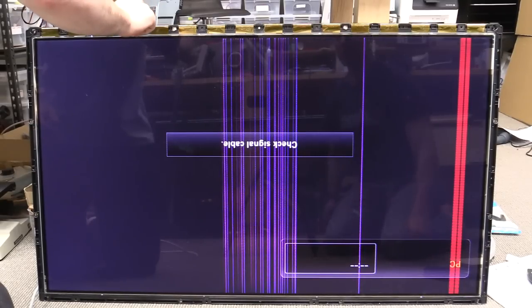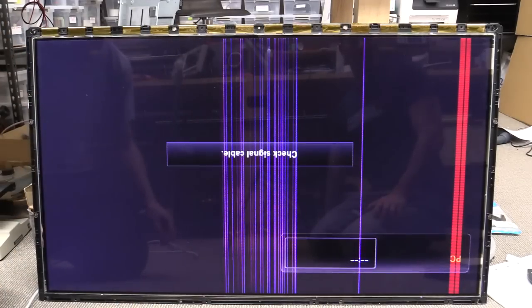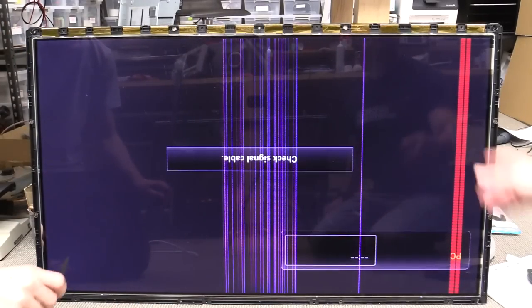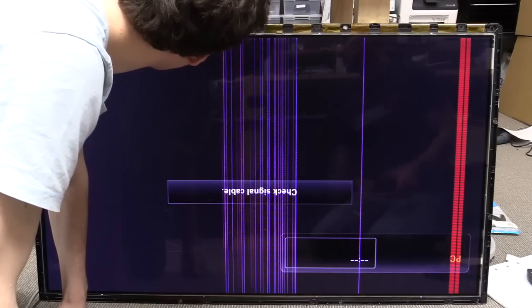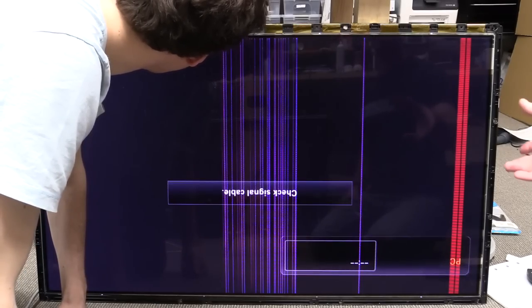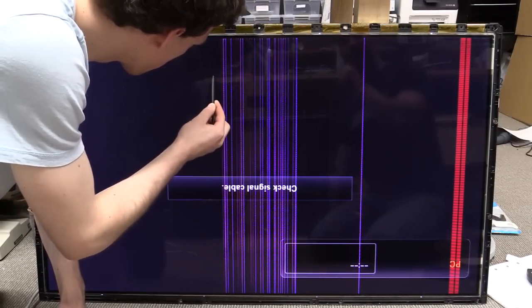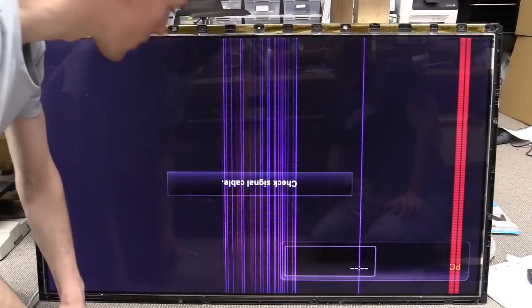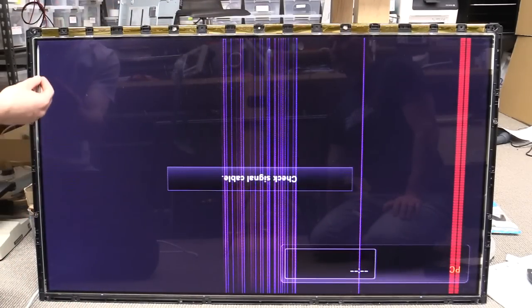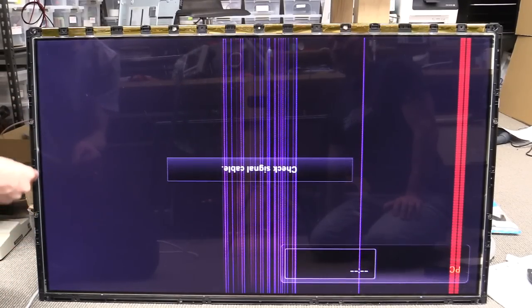That is rock solid. So is it the Tcon board? Is there something wrong with the Tcon board? Because it doesn't look like there's anything wrong with these flat flexes. As you saw in the previous video, we actually got out the freezer spray and we froze those big ASIC chips on there. If there was any sort of dry joint BGA issue, that doesn't always show up with the freezer spray.